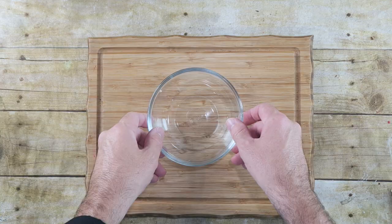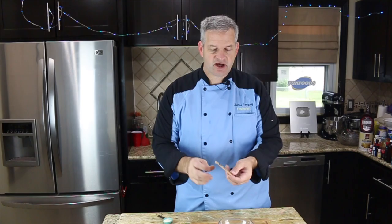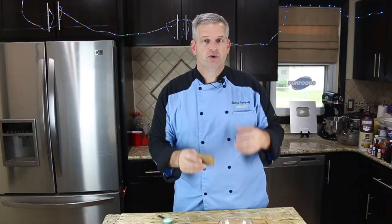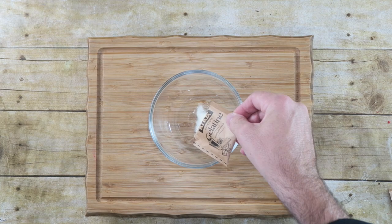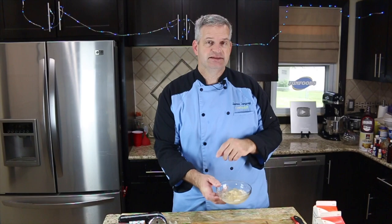Now to make the whipped cream frosting, I have a small bowl with three tablespoons of cold water. I'm going to add three packages of unflavored gelatin. We're going to add this to our whipping cream to stabilize it. Just take these three packages and sprinkle them in the water, give it a slight mix, and then let it bloom. Once your gelatin has bloomed, we're just going to heat this up in the microwave about 30 to 45 seconds until it becomes a liquid.